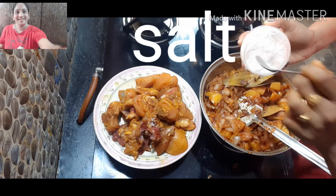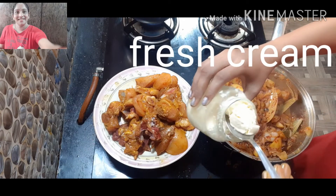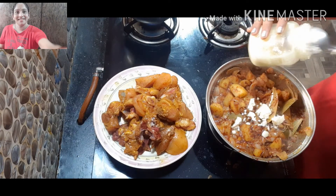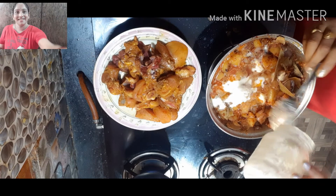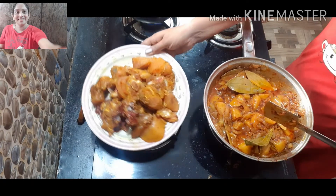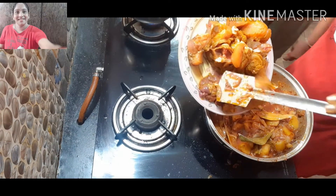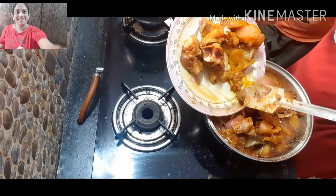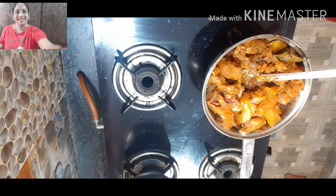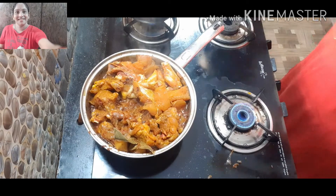We will cook it with health and smell. When you cook it in Bengal Dump, you will cook it in small pieces. I'll try the fresh cream.